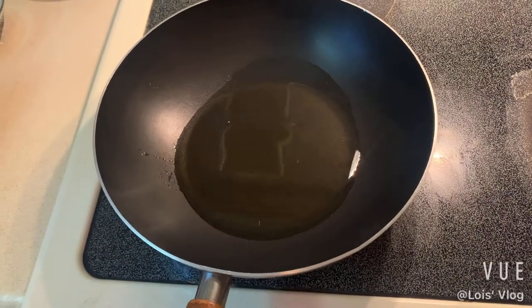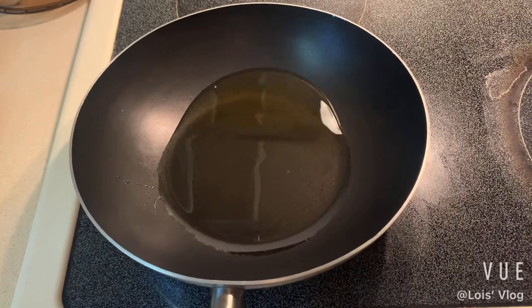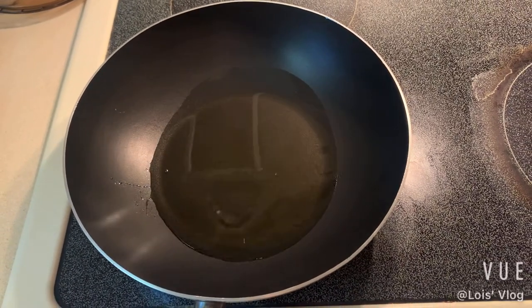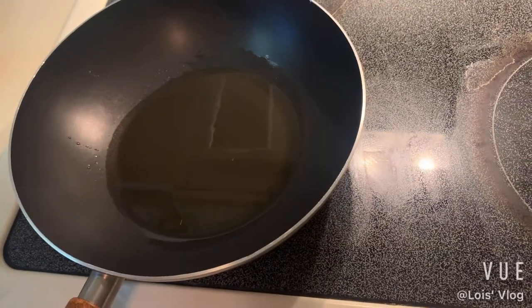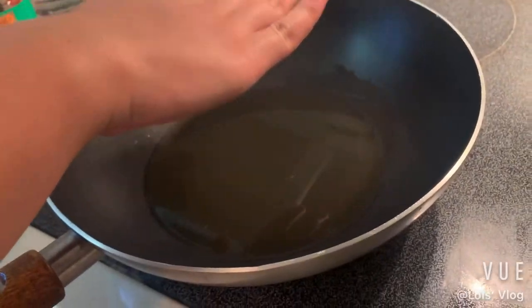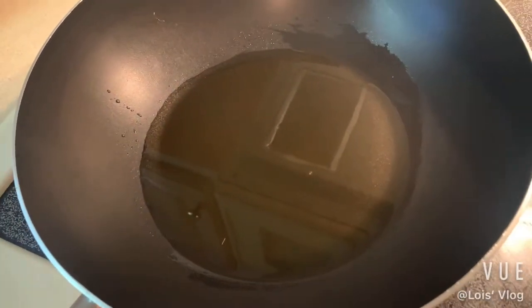What we need to do is wait for the pot and the oil to heat up. When you see a little bit of smoke coming up, it's time to cook. I put my hand about three feet from the pot and I can feel heat coming off it. You can also see the oil moving with little bubbles — now it's time to put the egg in.